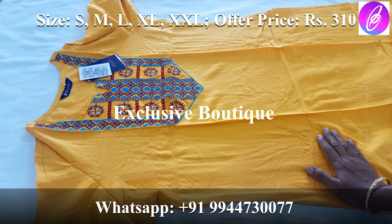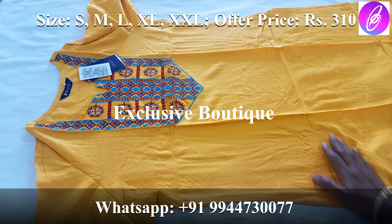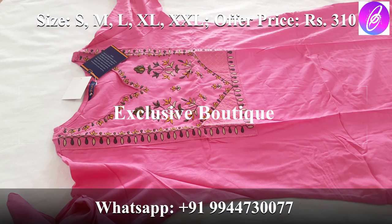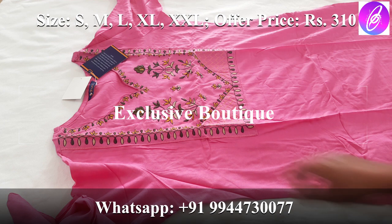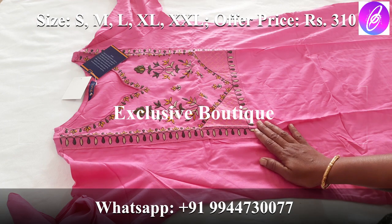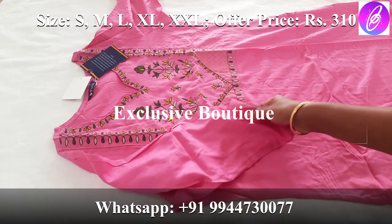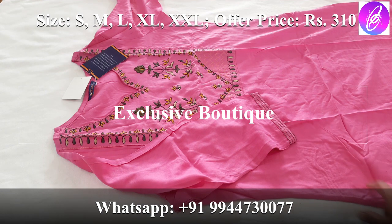Available sizes are S, M, L, XL, and XXL. You can check the measurements in the description box. Next, we have seen this model before — a pink color Kurti with a contrast rich embroidered work in green and yellow combination. It has 3/4 sleeves with fancy stitches. The material is rayon, side open. This is the DUNI brand — the material is super and very comfortable.